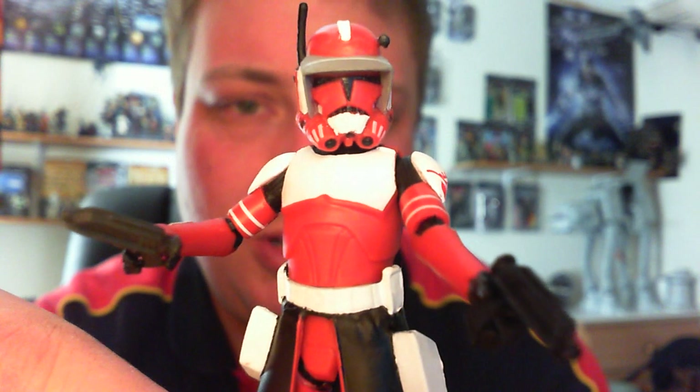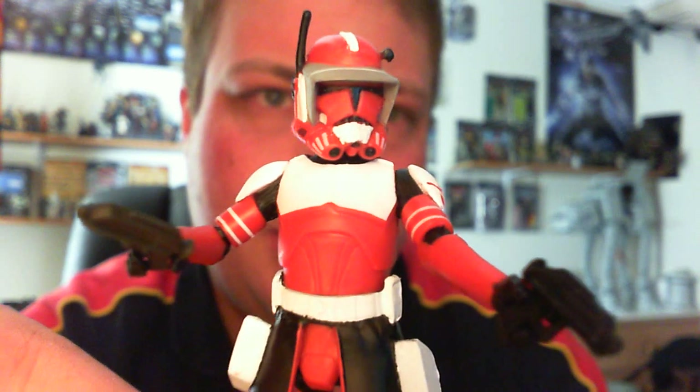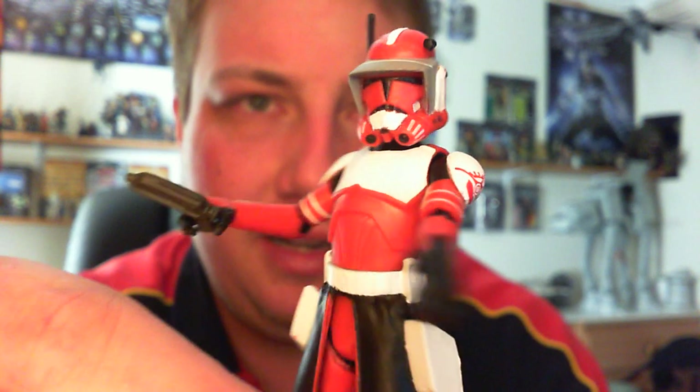The articulation — we all know what it's like, it's not good. But for the look of the figure, he just looks really cool. I just really like the paint work.